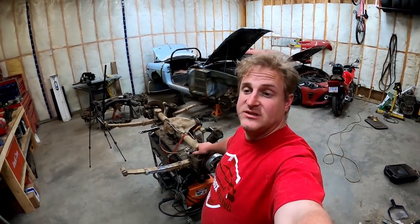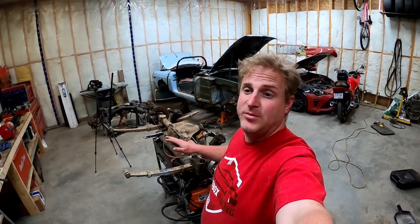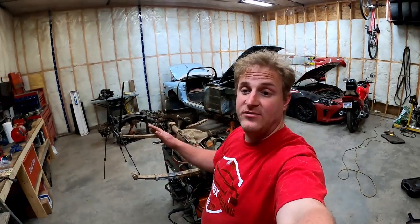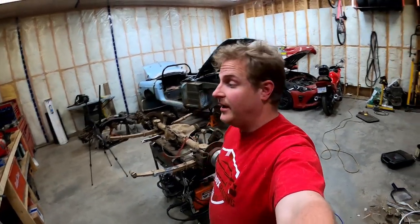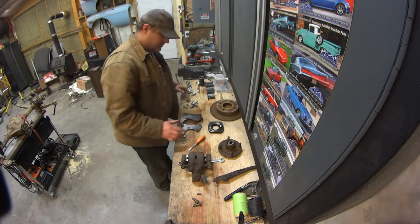Hey guys, welcome back to Breadbox Racing 4x4. Today we're doing the disc brake conversion for the back end of the MG. Just a heads up — the brake caliper adapters you're going to see in the video were made by Charles Derning. He did the CAD design and I've gotten his permission to share the files. Check the link in the description — they're free for everyone to use, and I highly recommend them. They worked perfectly.